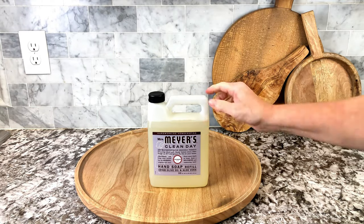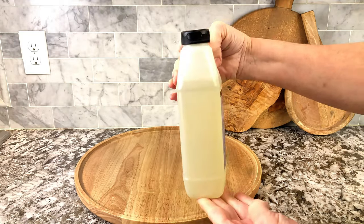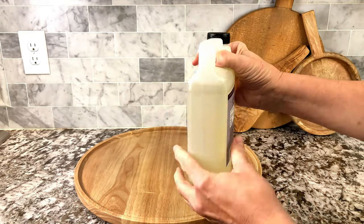Okay guys, I know everybody has to wash their hands, right? I know that we do them several times a day. Why not make it fun? Why not make it smell really nice when you do it?